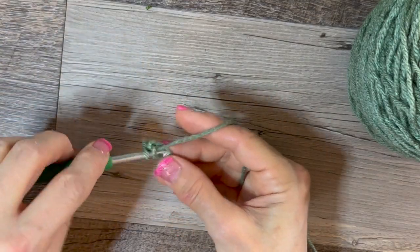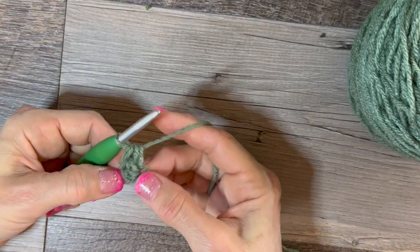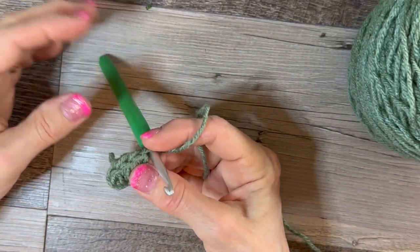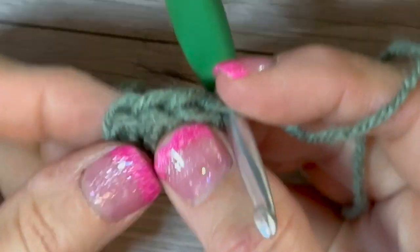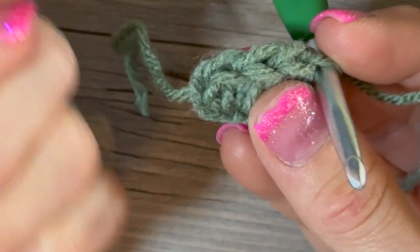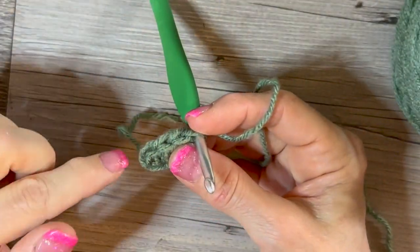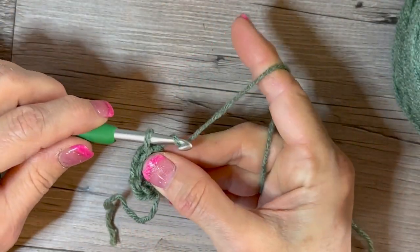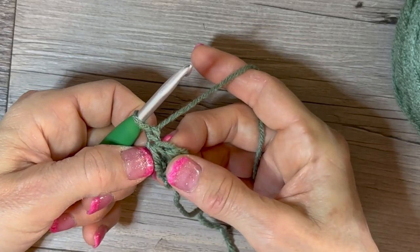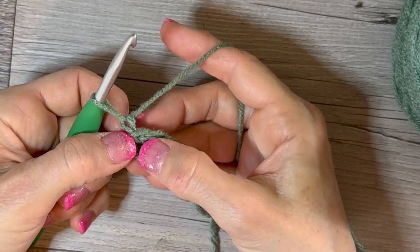Yarn over again — holding the hole with my middle finger and thumb I'm going back in, pull up a loop, yarn over through three — we've just done two half double crochets. Let's do two more. Now we've got four half double crochets. If you look closely, one, two, three, and then this fourth one is almost looking like it's going up and down, so keep your eye on that one. You can use a stitch marker to help. Now we're just going to chain one to get us around the corner.